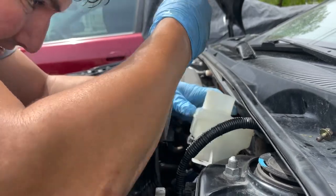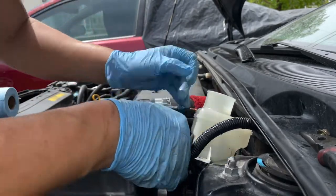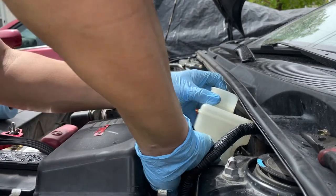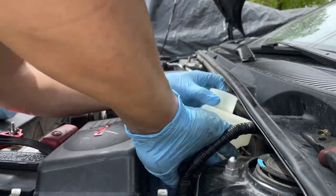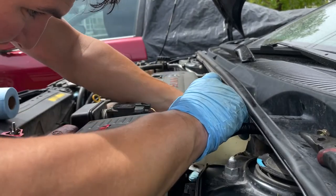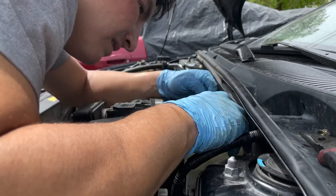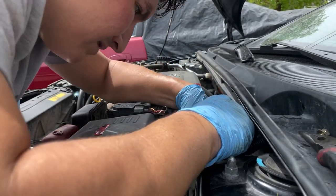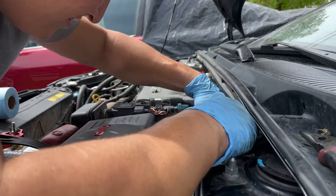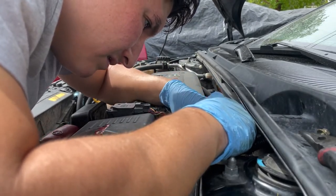I really suggest you clean that reservoir. If you're going to put new parts like the slave cylinder and the clutch master cylinder, either buy a new reservoir or clean it thoroughly. That's going to determine whether your new parts last long or not — that's my recommendation.